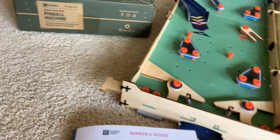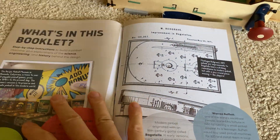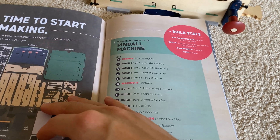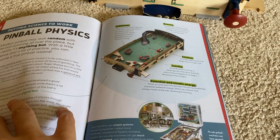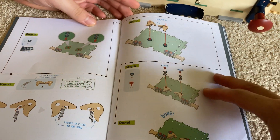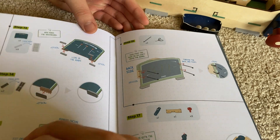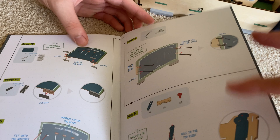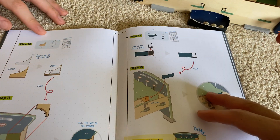It also has replayability. Look at this hefty manual — the maker's guide — that shows you all about the design of not only this kit but also of the pinball machine itself, which is a cool mechanical engineering feat. If you've ever played a classical pinball machine, the mechanics are very precise and intricate. You can see that everything here is zip-tied together — there's no glue required.